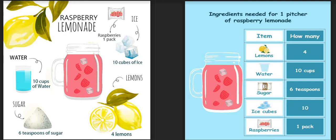This picture contains the ingredients and the number of ingredients we need to make one pitcher of raspberry lemonade. When it comes to lemons, we need four lemons. When it's water, we need 10 cups of water. Now sugar is six teaspoons. For ice cubes we need 10 cubes of ice, and for raspberries we need one pack.